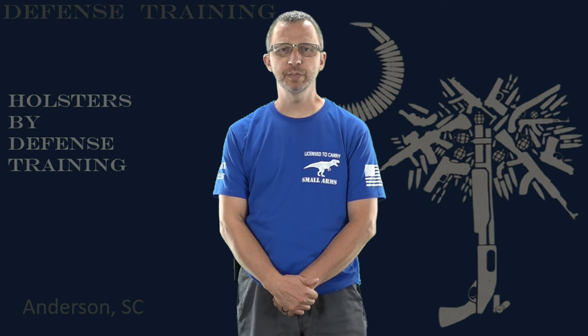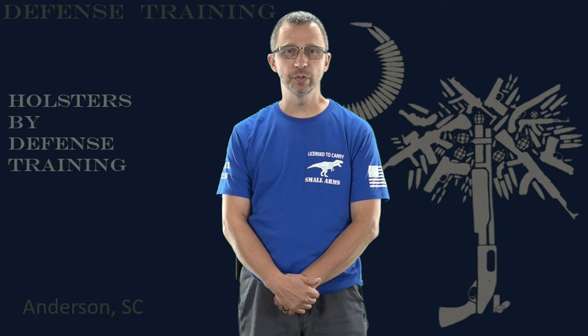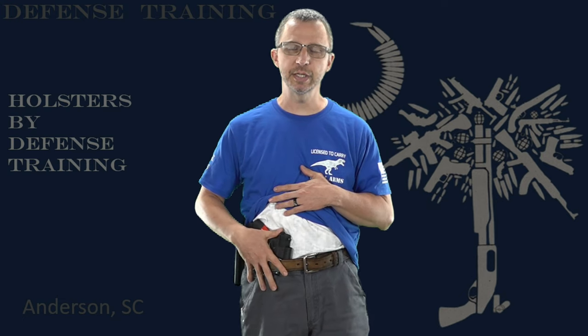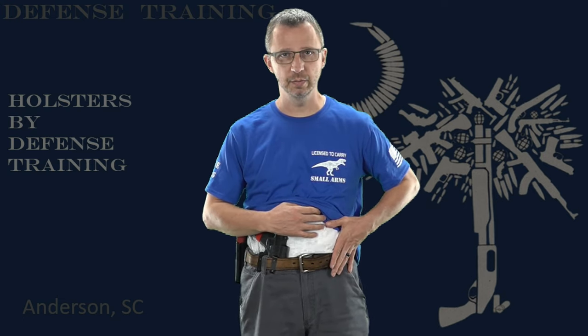Our Universal Waistband Holster does several different things. It will universally sit right or left-handed inside the waistband. Right here I have a full-size Glock in appendix carry. It will sit appendix carry inside the waistband, right-handed or left-handed. It will sit small of back, inside the waistband on your side, and it will also carry outside the waistband, right or left-handed, anywhere around your waist.